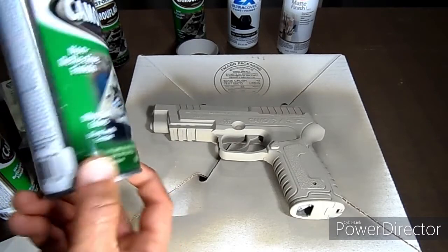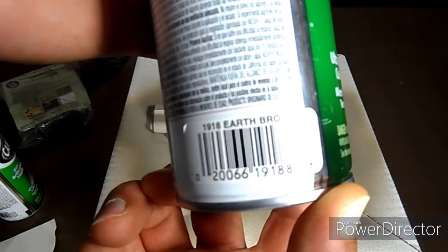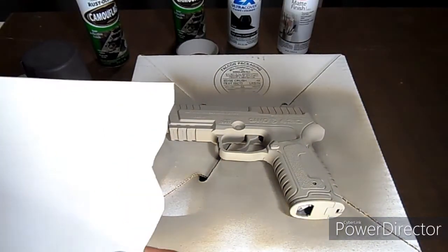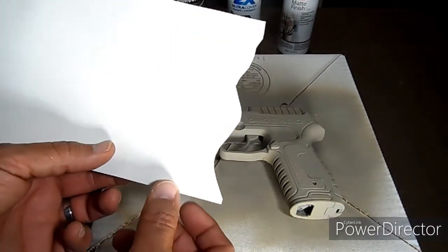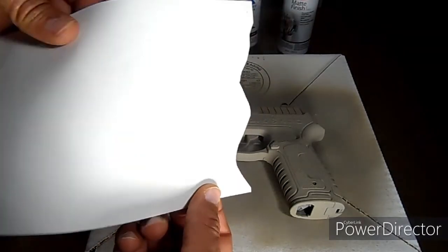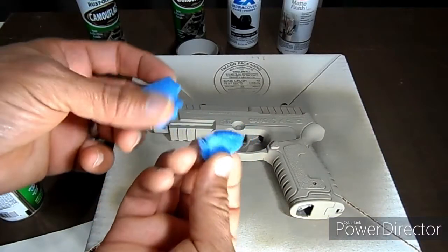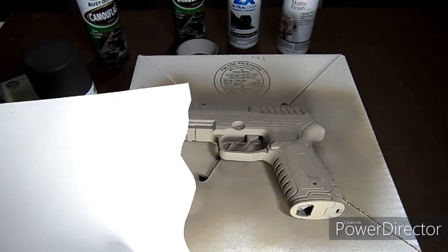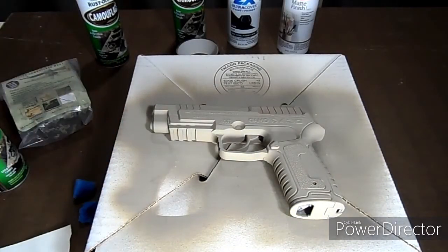The next color I'm going to be using is the earth brown. I'm going to use a little combination of pattern — I cut up some soft cardboard and I'm also going to use a little bit of sponge. Two different techniques I saw on YouTube. We'll see how it comes out, and if it doesn't look good we'll go ahead and paint it all over again.